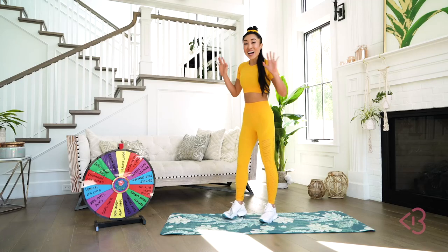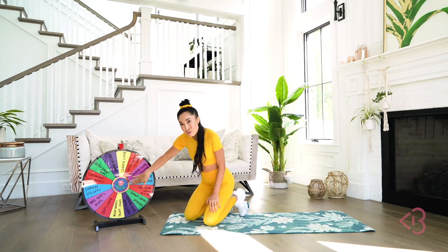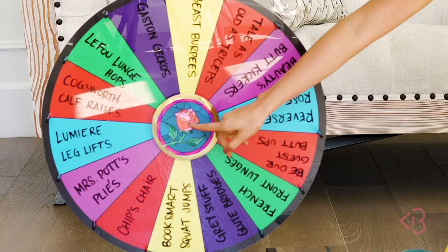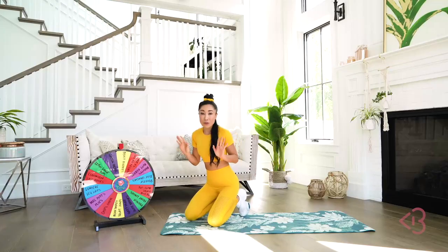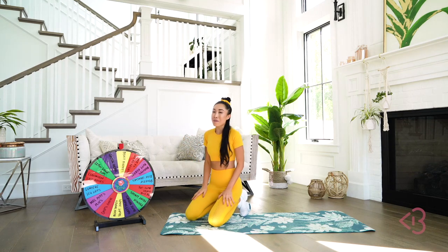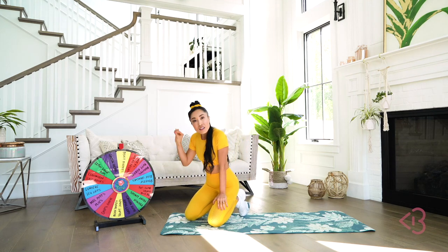I tried to imagine what workout Belle would do if she were to go to the gym. So I got this spinning wheel thing right here to keep it interesting. Also, you guys, check out this rose from the stained glass. My printer actually ran out of ink so I had to color it this morning with some highlighters and markers I had lying around. Anyway, besides the point.